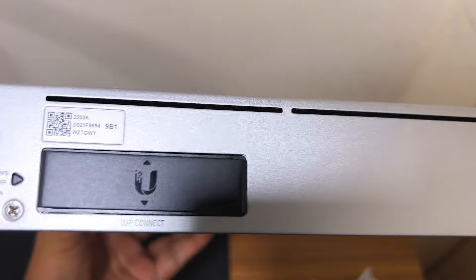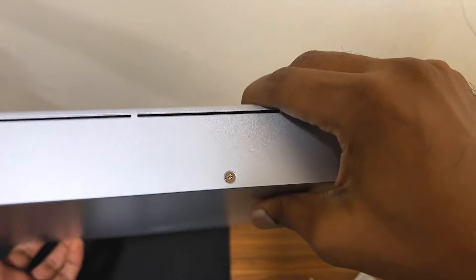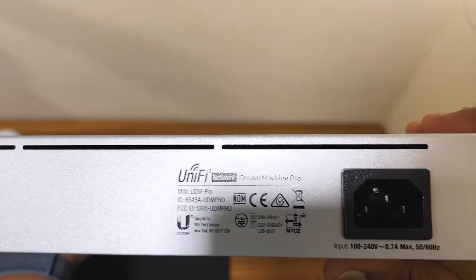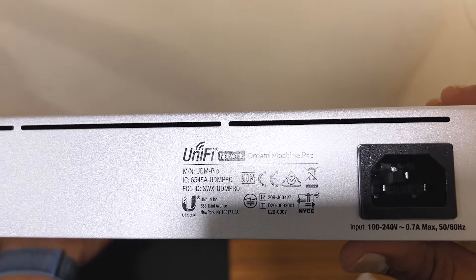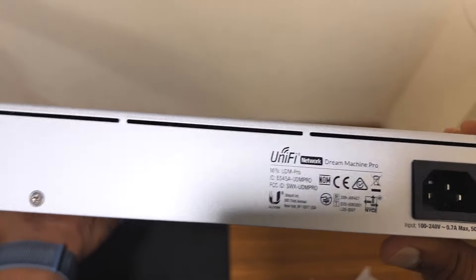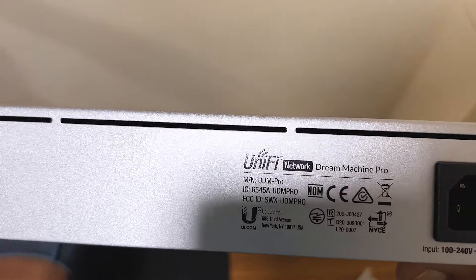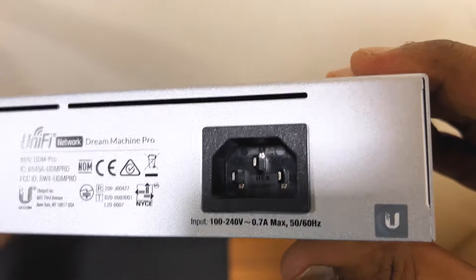On the back side, you will see the USB connector where you can connect your Unifi RPS, and this is where you connect the power cord. You can check the specification label — input rated 100 to 240V, 0.7A max, 50 to 60Hz. Check the brand: Unified Network Dream Machine Pro. You can also check the Ubiquiti mark and the sign mark here.